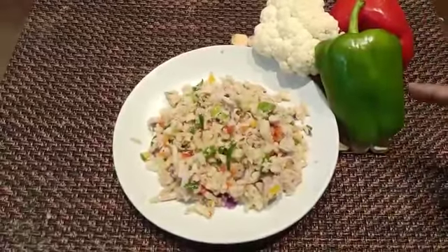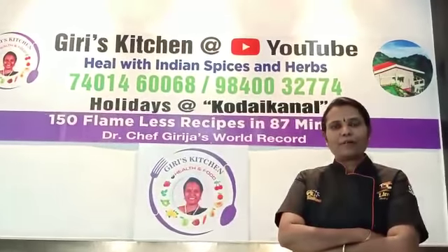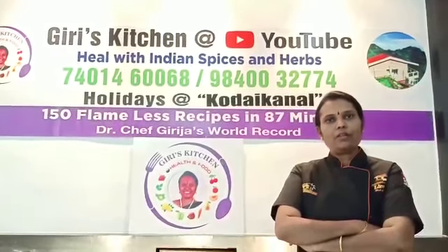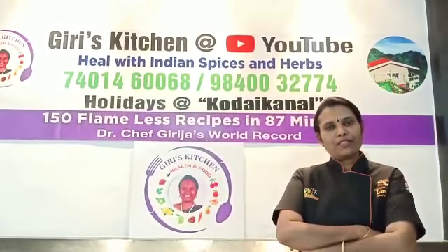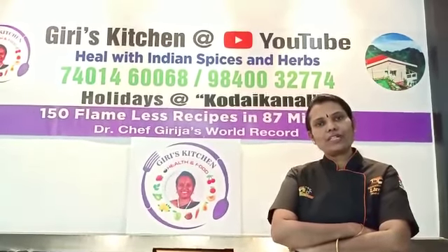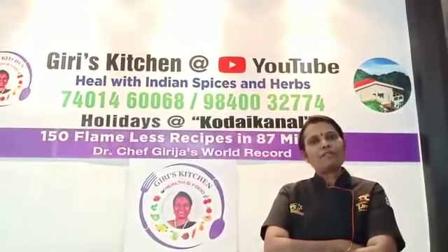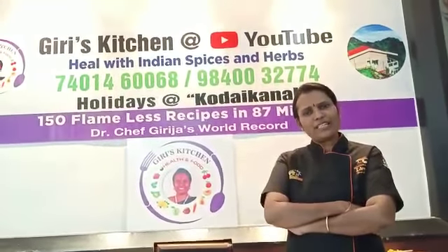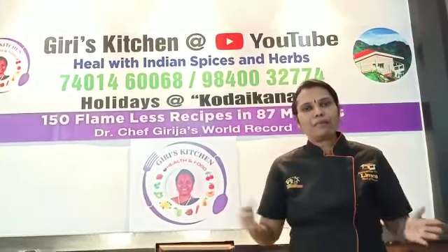We will finish our keto and paleo diet series. We will talk about many recipes — dough, idli, lemon rice, coconut rice, tamarind rice, and more. These recipes are easy to try.